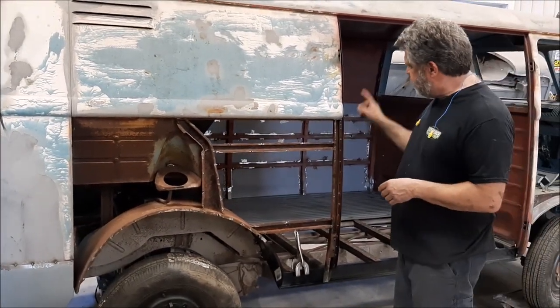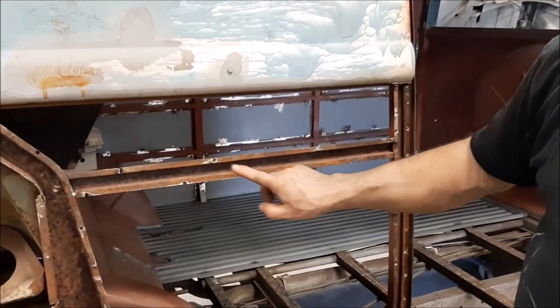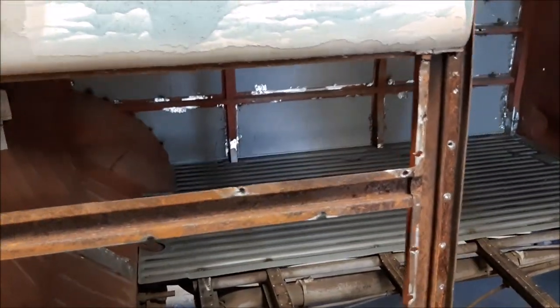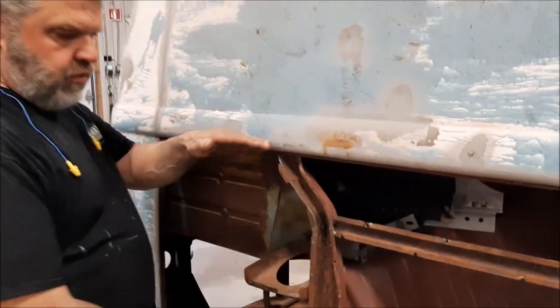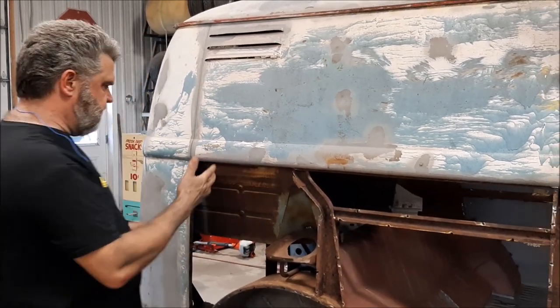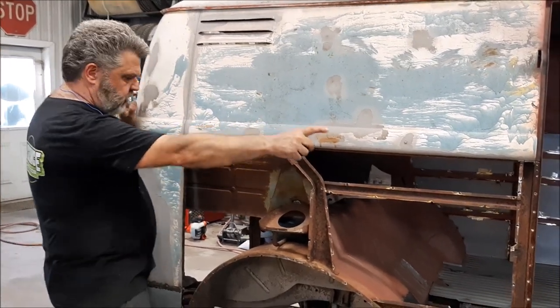A lot more progress has taken place since then. What they've done — same thing as the other side — is they've drilled out every single factory spot weld, and especially along this top rail. If the camera person comes around that side and shows you all those holes all the way along there, that's exactly the way the factory spot welded this lower quarter panel, or the lower half quarter panel, to the upper panel. So we want to make sure that we do it in the same locations, so the guys drilled all of those out and ground everything smooth.